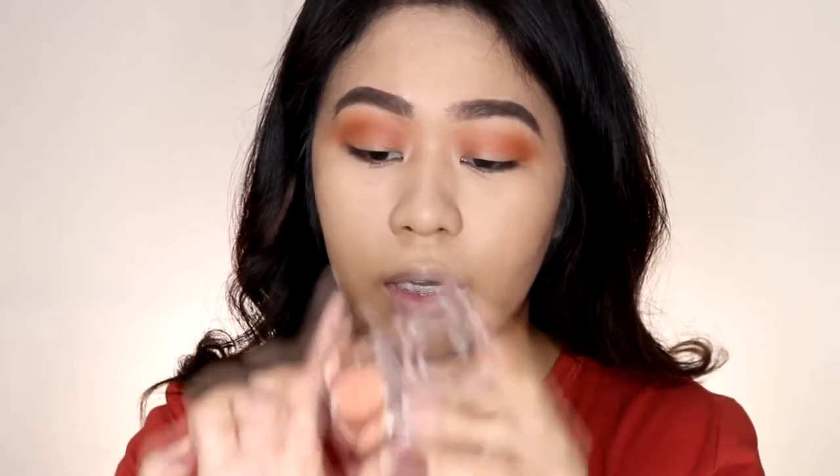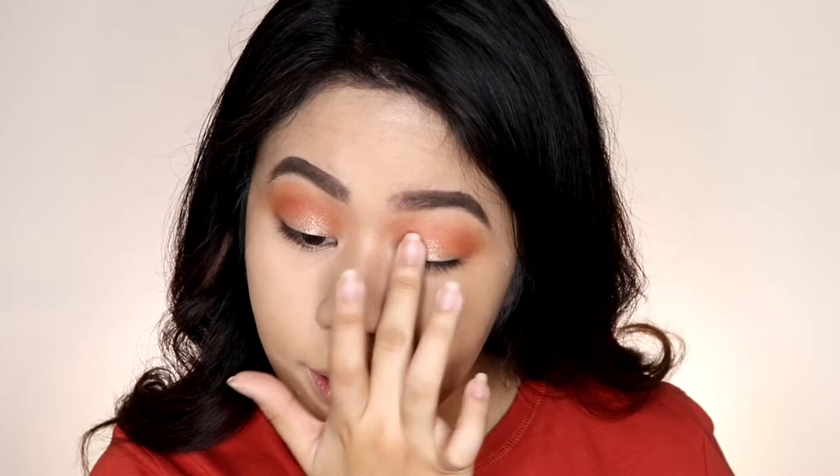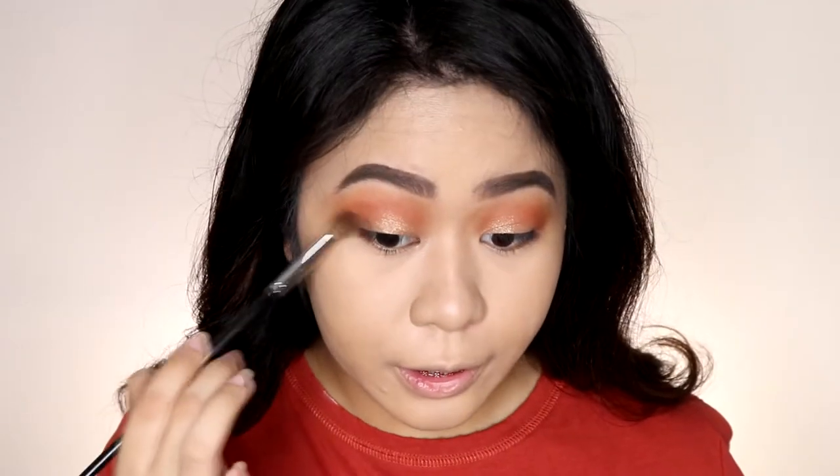Next, I'll grab a smaller blending brush and apply the shade on the crease area of my eyes. For my lid area, I'll use my favorite glitter eyeshadow from Skin Food — the My Desert Party Single Eyeshadow in shade G06. When you put it on the eyelids, it looks like scattered glitters — super nice! I'm going to apply this on the lid area of my eyes. I like how it looks scattered and not too precise. Then I'll use the darkest shade from the palette to define the outer corners of my eyes.